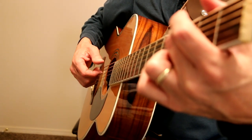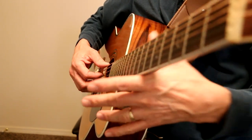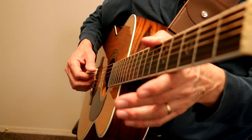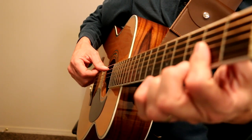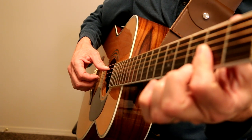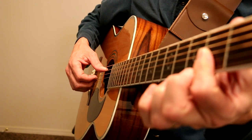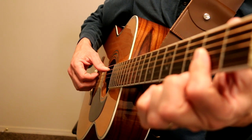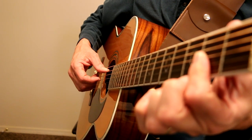'Highway.' D with an F sharp bass. 'Can't say much.' E minor 7. 'Of anything.' G with an A bass. That's new — D major 7 for 4 beats: 1, 2, and 3, and 4.